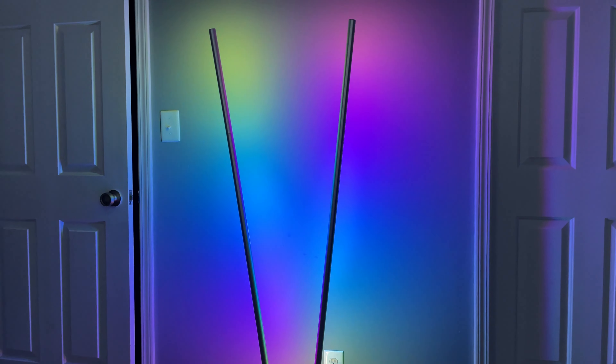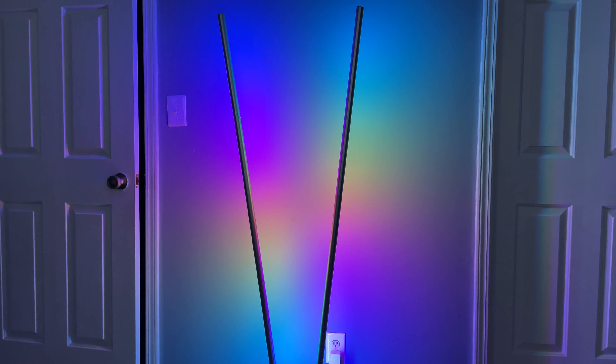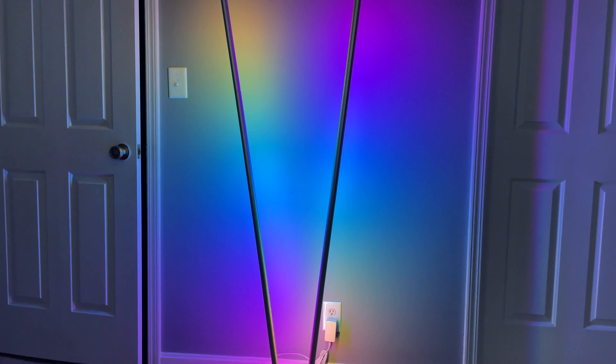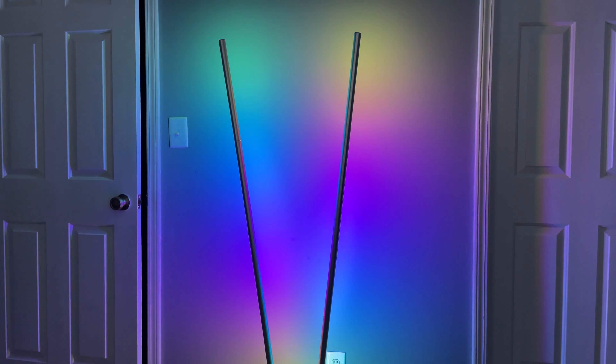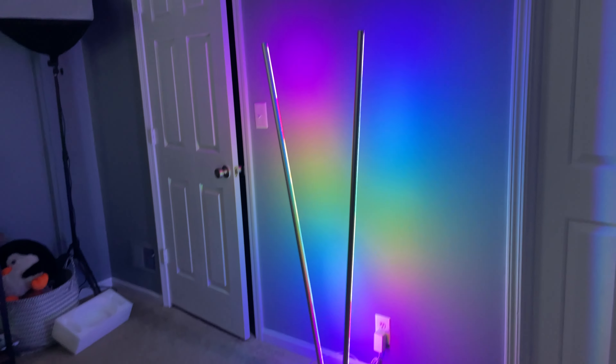Or you can easily put it in a home theater setup because there are sound reactive modes, and you can have an RGB light show basically when you're watching movies, bouncing off the back of your TV or up against the wall. If you had two of these things next to a TV, I think that would actually look really cool.